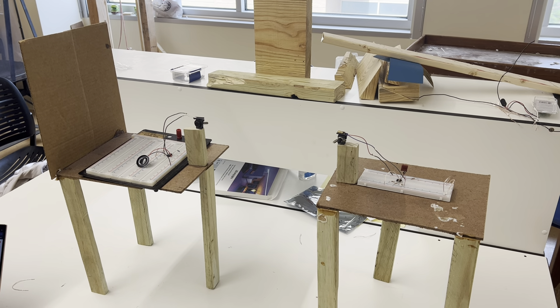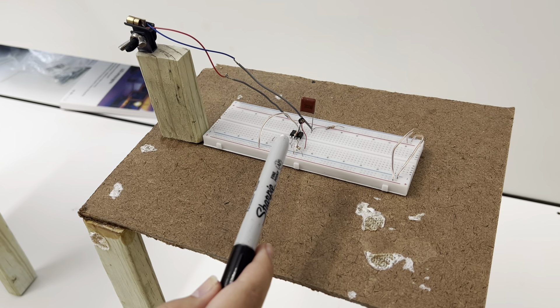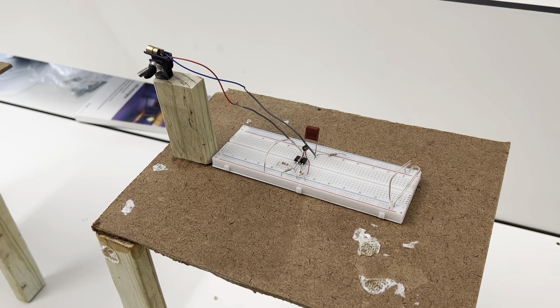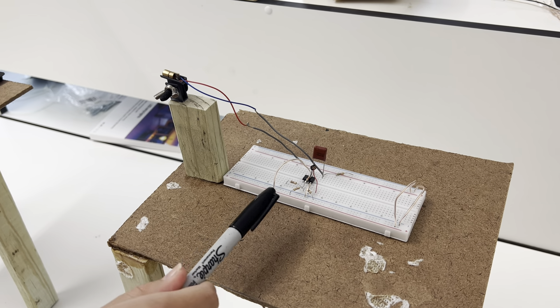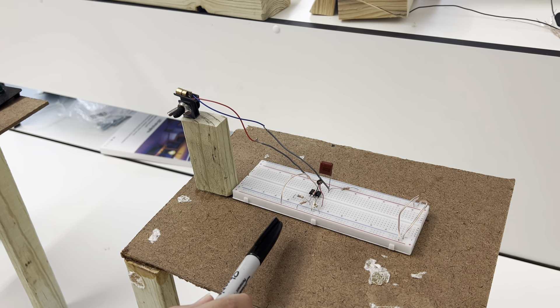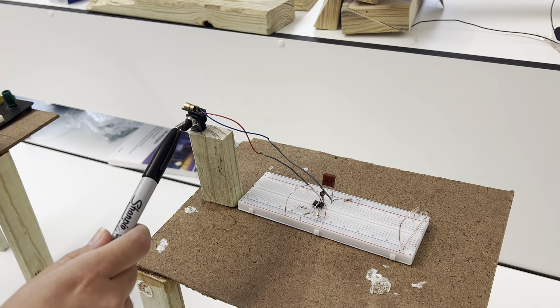So how the device works is we have a circuit that starts with a microphone here that will have an input, which is a speaker. It'll make an AC current, which will go through this operational amplifier right here, which is a differential amplifier that amplifies current.